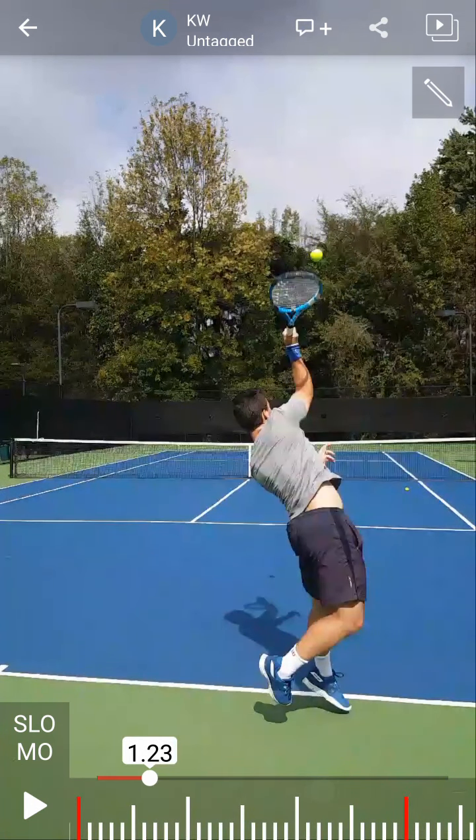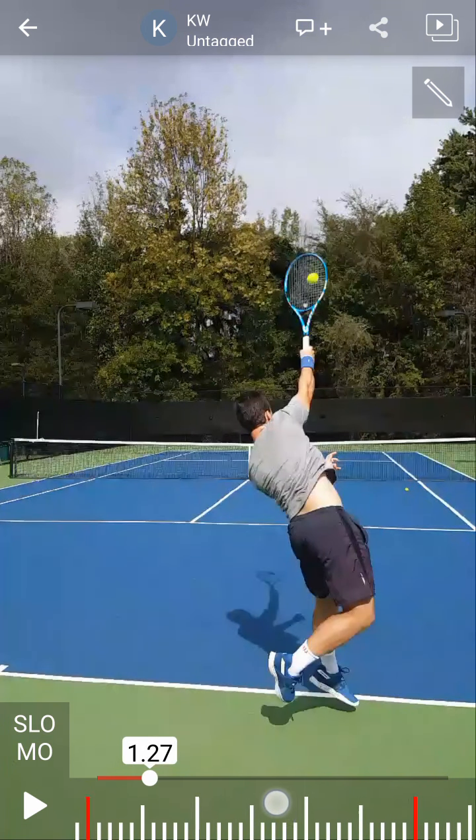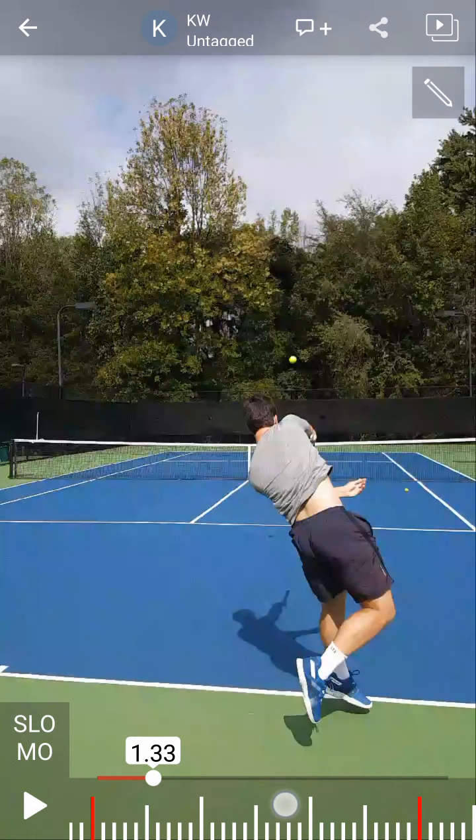Right now your hand and your elbow are on the inside of the ball. The reason is because you're trying to pull it this way — see how your arm goes in that direction, pulling towards the left.